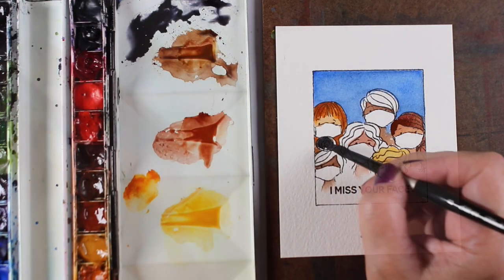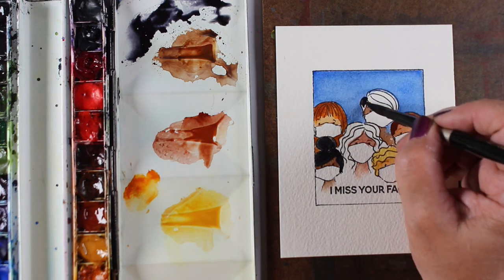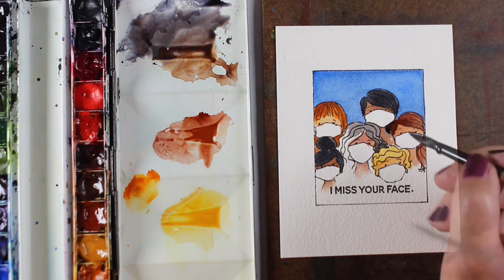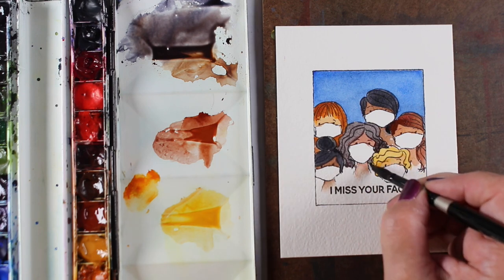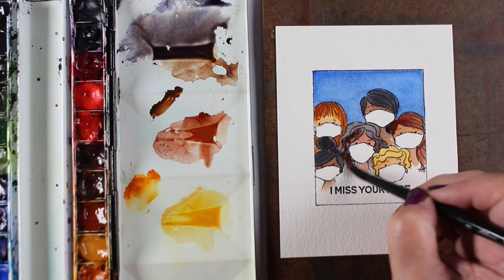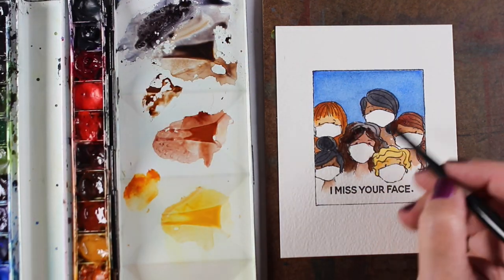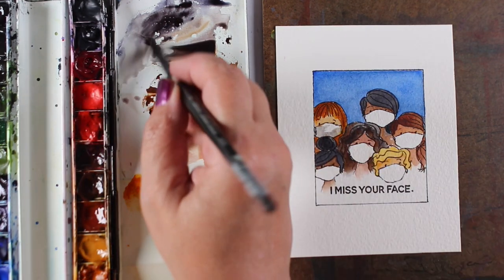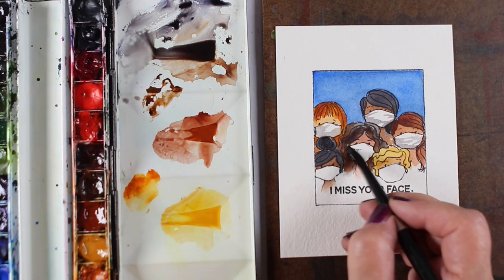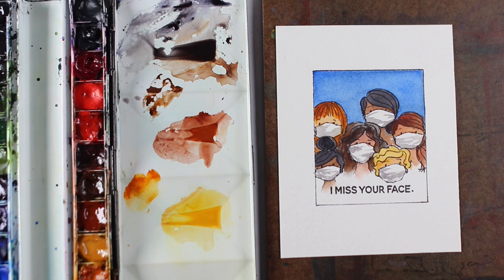For the masks, you could leave them plain white, paint them with different colors, cut out patterned paper to stick in them, or add polka dots to make them decorative. I kept mine white to keep the card simple with all these faces and different hair colors. I added little wrinkles across the masks to make them look 3D and stretched across a face. I took a very light wash — lots of water with light color — and put a few lines from one side halfway out, then from the other side halfway out, leaving some white space in the middle.